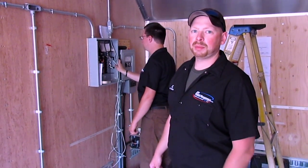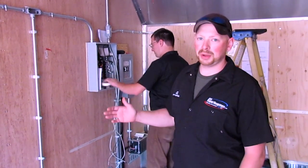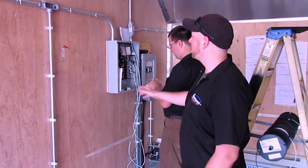Hi everyone, JC here with 9-1-1 Rapid Response. Today we're going to show you a little something we're doing inside of a box truck. It's a little bit different than our normal 12-volt wire — we're actually doing a 120-volt system in here.